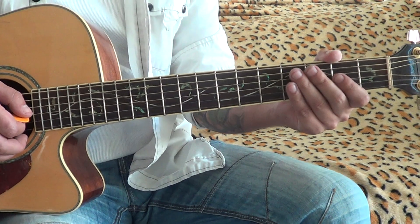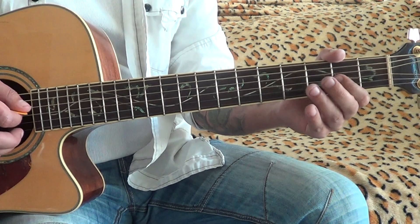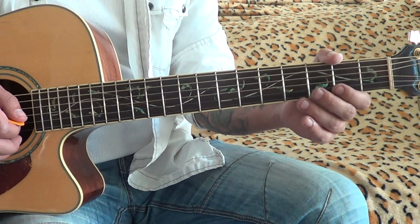Listen — just three notes: open, 2nd fret, 3rd fret. It's too easy, come on.